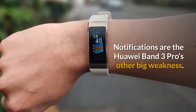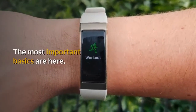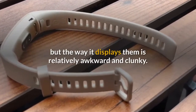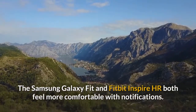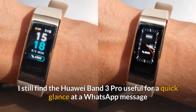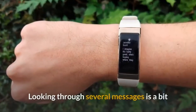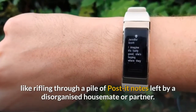Notifications are the Huawei Band 3 Pro's other big weakness. The most important basics are here — it can receive message alerts and notification fluff from any apps you choose — but the way it displays them is relatively awkward and clunky. The Samsung Galaxy Fit and Fitbit Inspire HR both feel more comfortable with notifications. You can get a quick glance at a WhatsApp message when walking around, but you can't reply on the band, and looking through several messages is a bit like rifling through a pile of disorganized post.